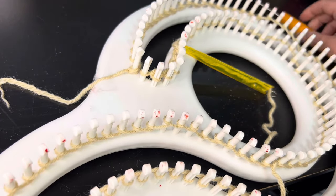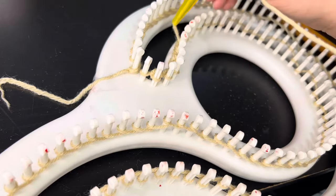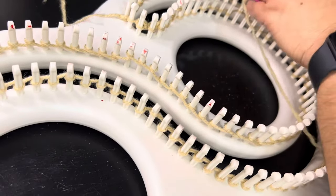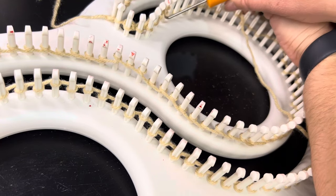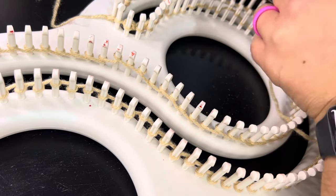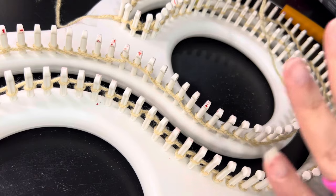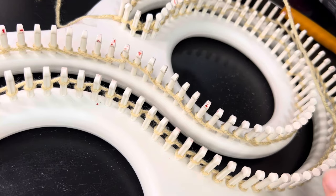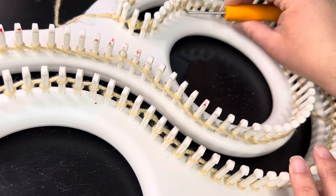Some people do the whole loom back around and then loop them all; some people do one at a time, where they just twist it, loop it, twist it, loop it. Sometimes if you do the whole row and you don't have good tension, all of them will pop off and you have to redo it — which is not difficult, it's just frustrating.